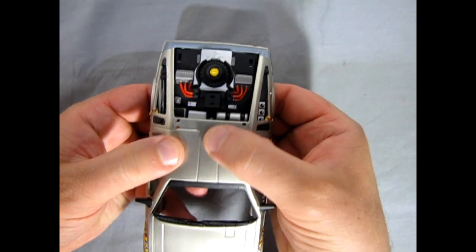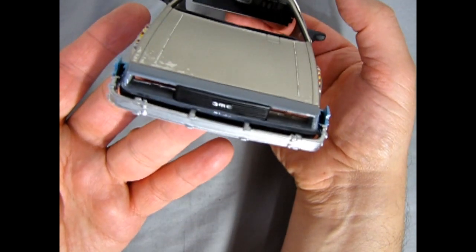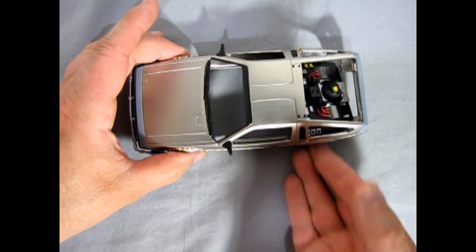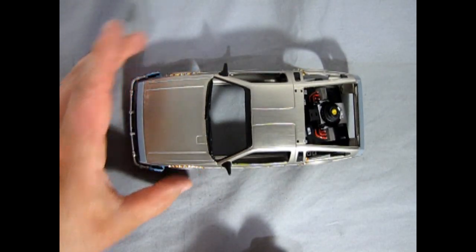I also added in a little DMC letters right in the grille, and that will make our car look very much like the one from the movie.